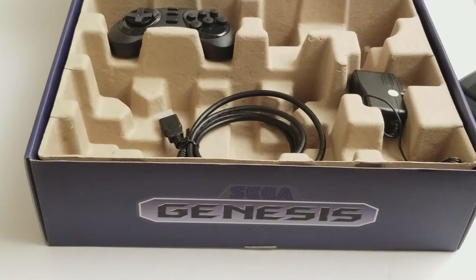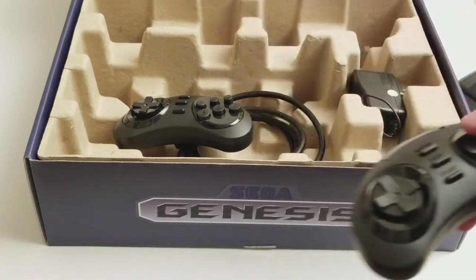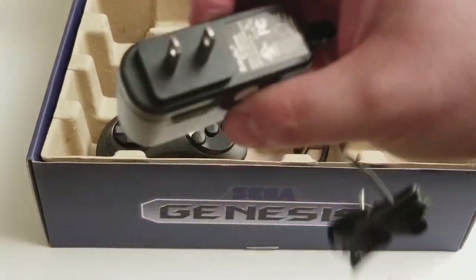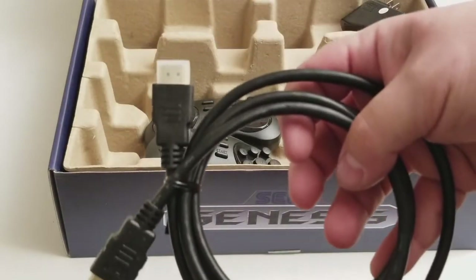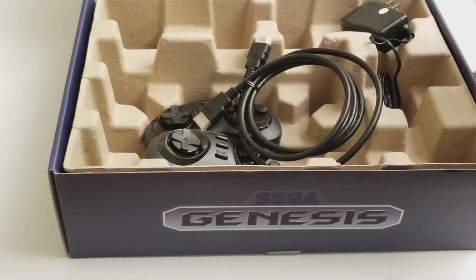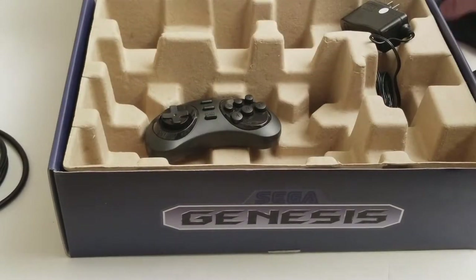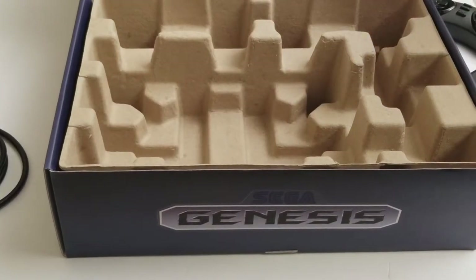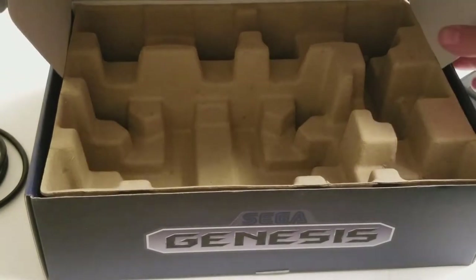You get two controllers for two players, a power brick, and an HDMI cable — that's it. It comes with built-in games. The box sides show the back of the box, and the box is very dusty too.